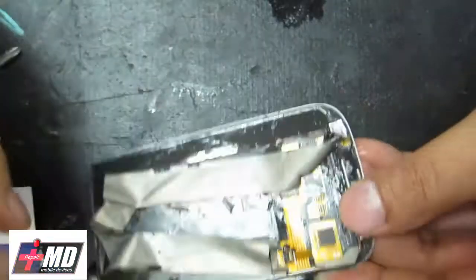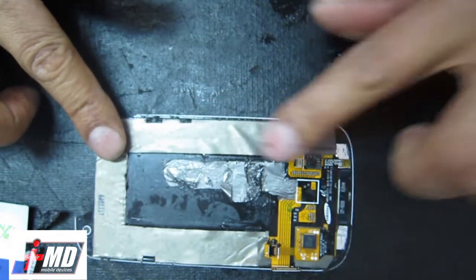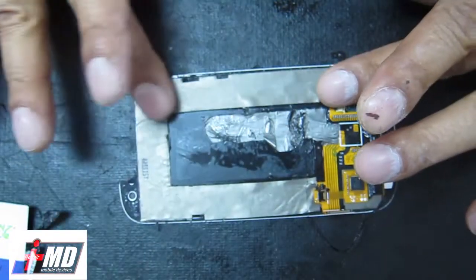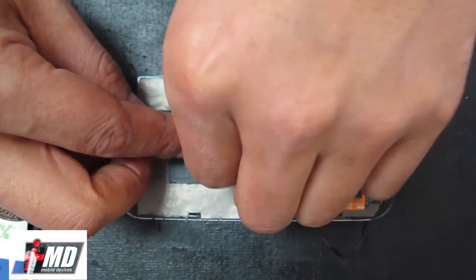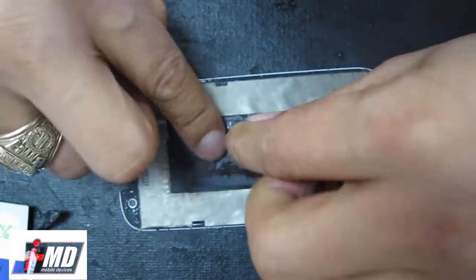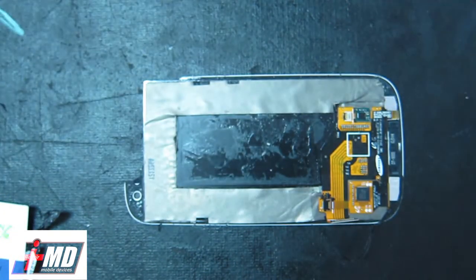Push this out of the way and lay out the adhesive right here. What we're going to do is let the alcohol evaporate off the back of this - let it sit for about five minutes. Allow the alcohol to evaporate and the adhesive here to stick back on. Let me peel this off also. I think we're good here - let it sit there for about five minutes.